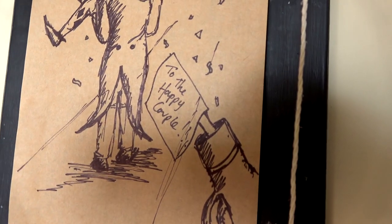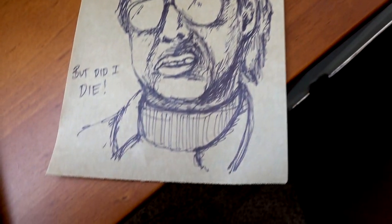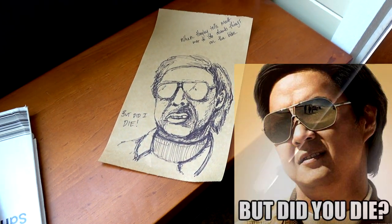Last night we had a roast and the two boys and the girls came over. Brodie and Brett are now engaged to be married — they'll be getting married in February or something next year. Hayley did them up a picture — 'to the happy couple.' Clever. There's another one that Hayley did about telling Matt not to do dumb things on the bike — 'but did I die' — that's from the movie Hangover.